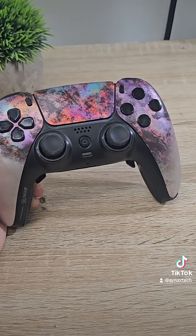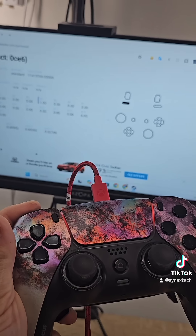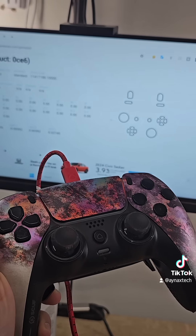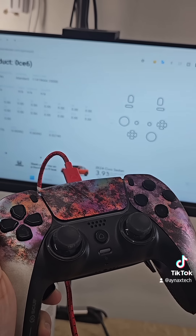The controller is ready, it's time to test — and yes, the L1 button is fixed. Thank you for watching. If you have any questions, please leave a comment.